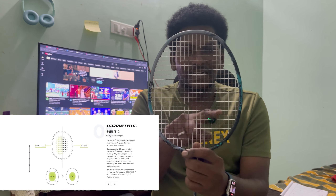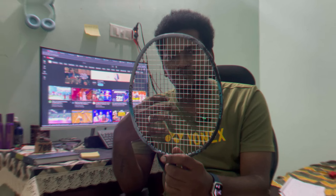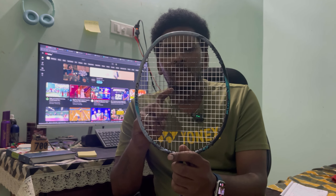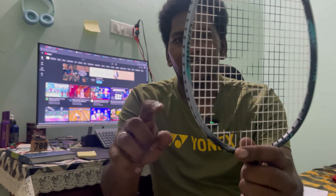This racket has an isometric shape on the racket head. Therefore, you have a sweet spot in the center that is equal across the frame. If you attack, you can generate equal power and make good use of the sweet spot.